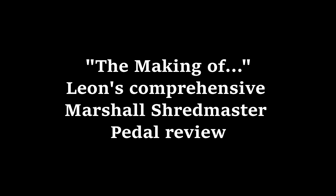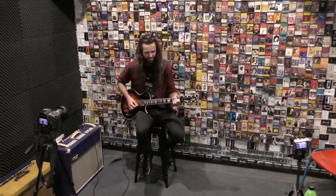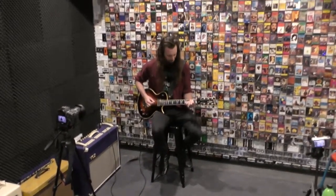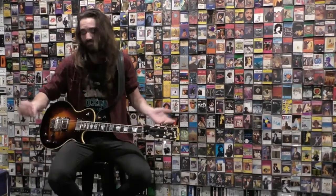Oh, can we do that? Here's my in-depth review of the Marshall Shredmaster battle. That's great. Subscribe for more.